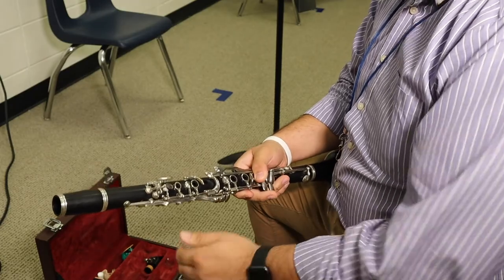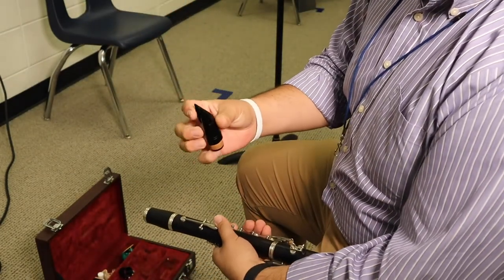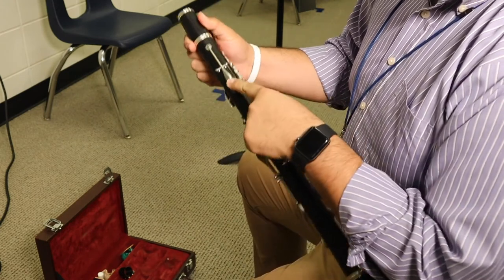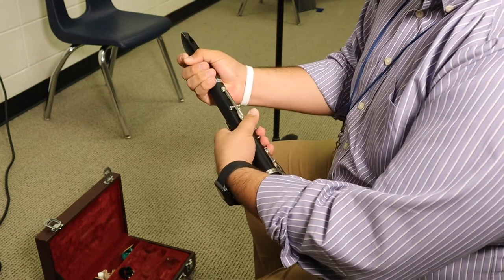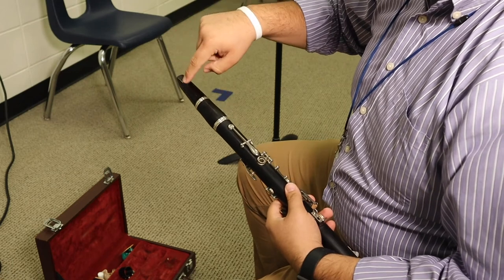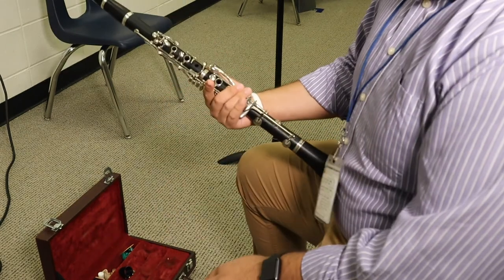And last but not least, I'm going to get my mouthpiece. With the mouthpiece, you're going to line up the opening of the mouthpiece to this key right here on the back of the clarinet. I'm going to grab, twist, push down. You can adjust with the barrel or the mouthpiece. Right here — the opening of the mouthpiece, all the way down to this key on the back. And there you go — you have it all together.